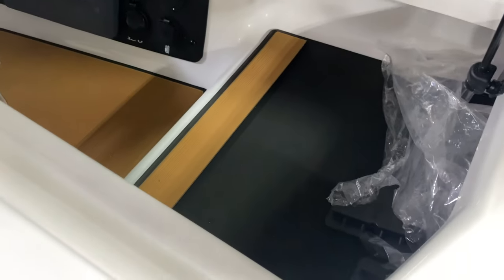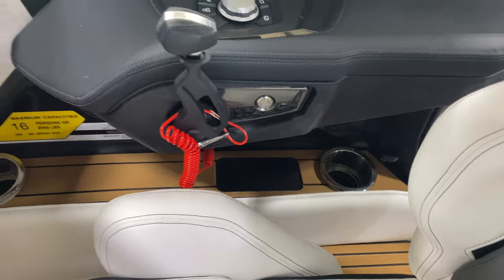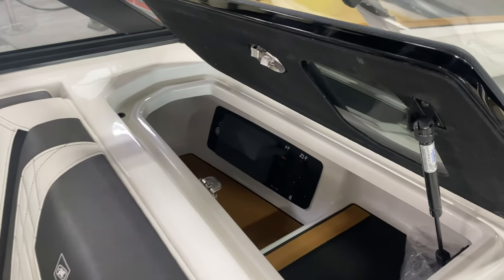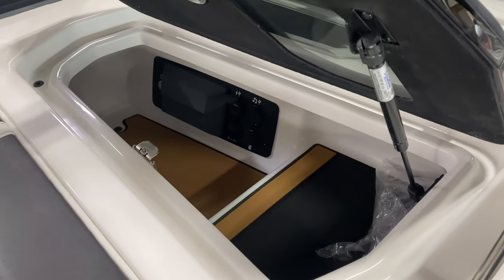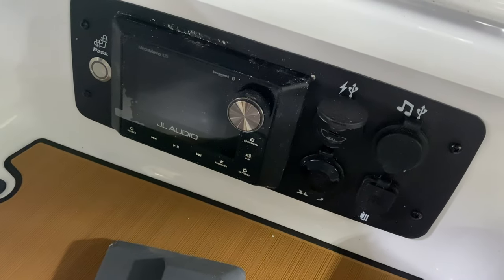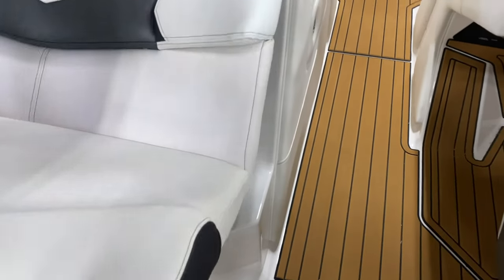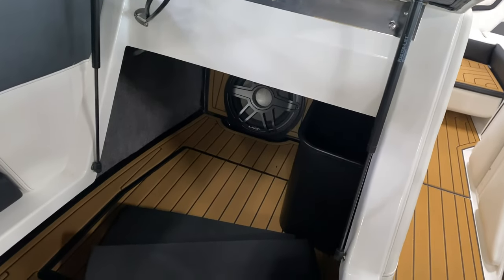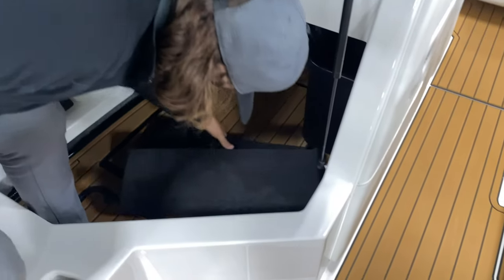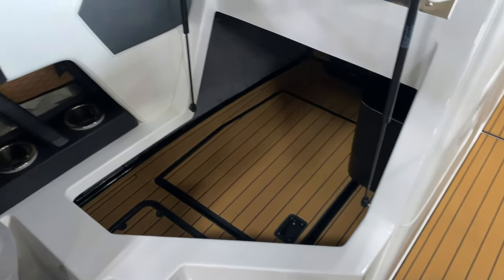The wireless phone charge port is an option on this boat — it's standard on the G and comes with one port for the driver, but adding more would require wiring. The JL head unit is here, along with a button for the heated passenger seat. In the storage compartment the batteries are located: the G series gets two batteries — one up front and one in back — while the Paragon gets three.